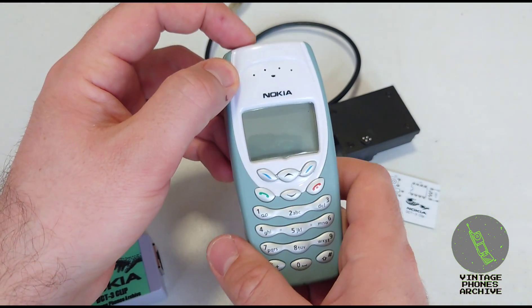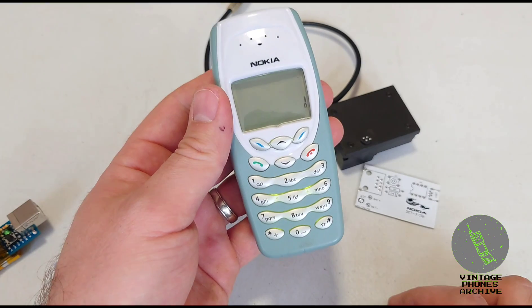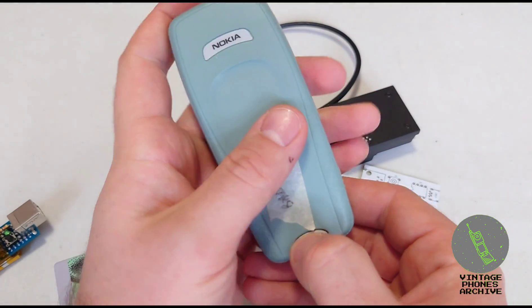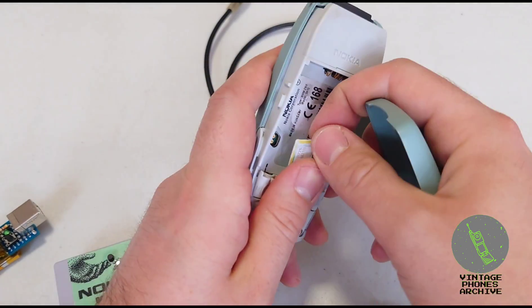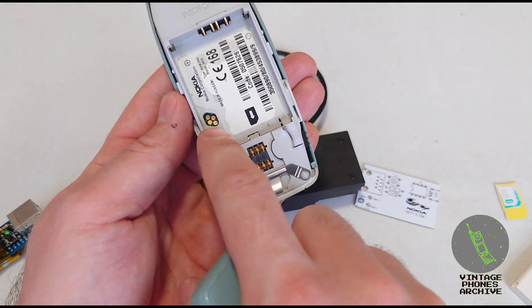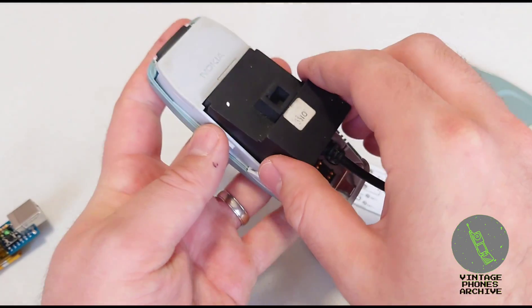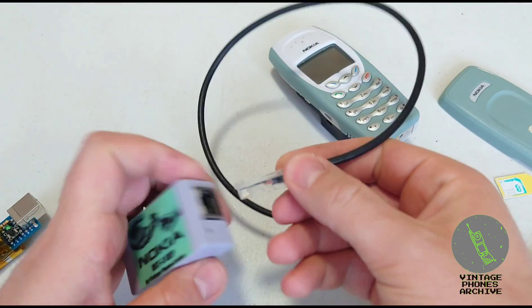Here's the Nokia 3410 — as you can see, it's locked. Take the SIM card out. If you don't have a cable, just connect the ground and M-bus wires and put the battery in to unlock it. But since I have a cable, let's plug that in and connect the clip.